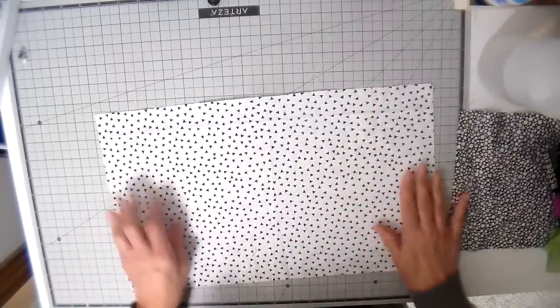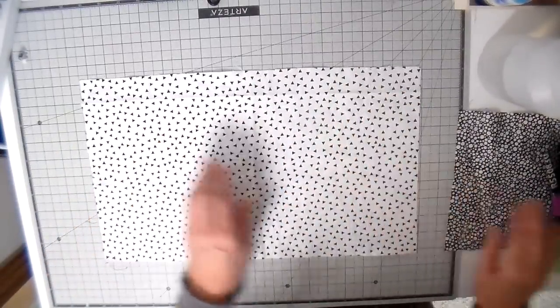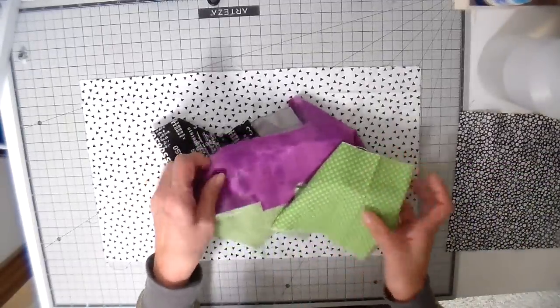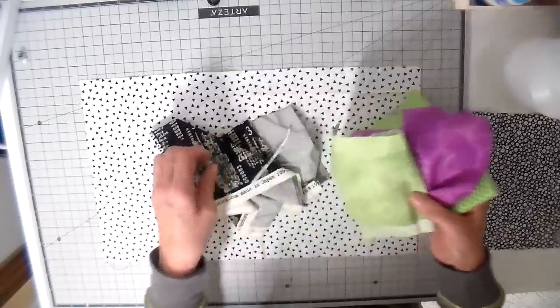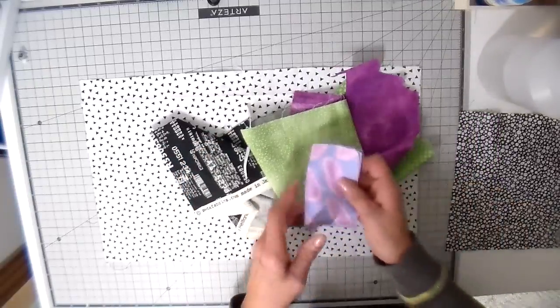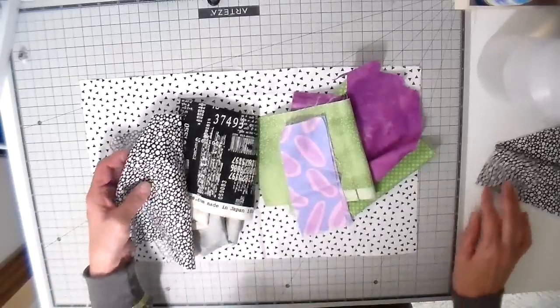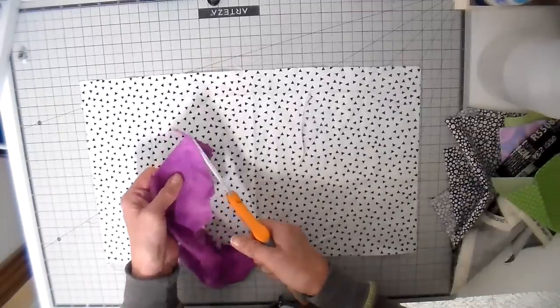I have a base fabric — this is just a black and white print, mostly white with a little bit of black in it. Here are the other scraps. I found that same magenta as my t-shirts, and I love this green with it, and then I have a couple of other black and white prints to use as well. So that's my pile of scraps, and then it's just on to creating.